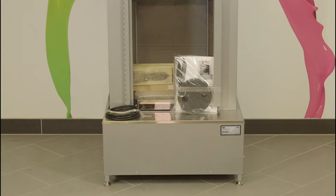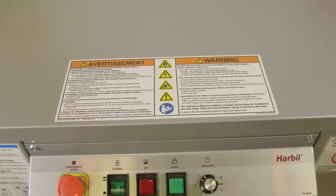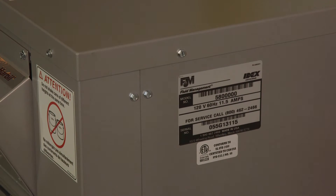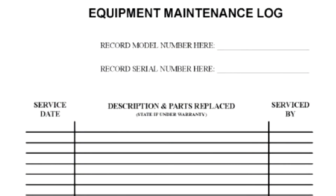Taped to the front of the machine will be the instruction manual and two foam discs. Be sure to read the manual and the warning labels to become familiar with the mixer before proceeding. The serial number is located on the right side panel near the top — take a moment and write the serial number down in the manual for future reference.